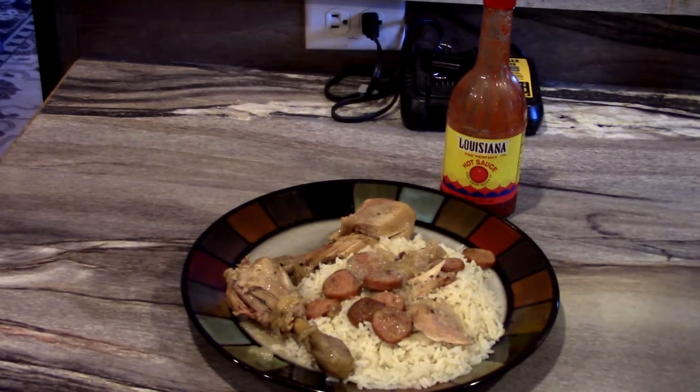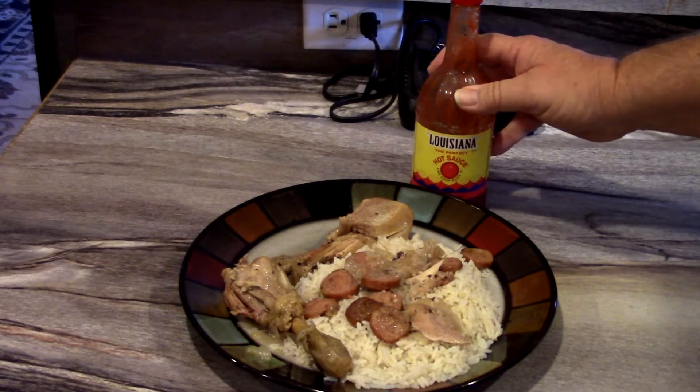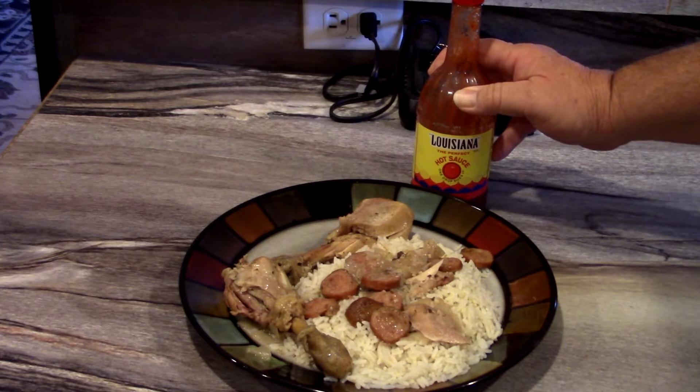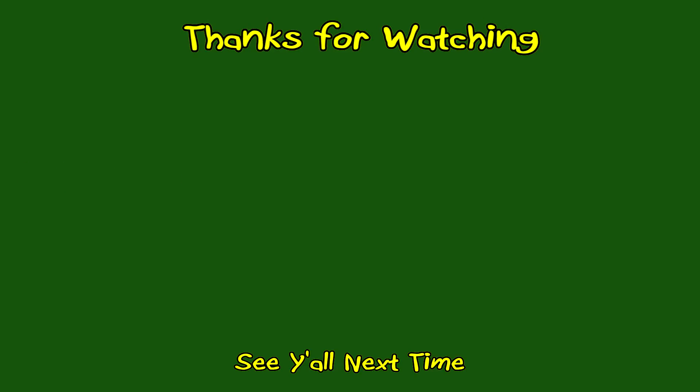Alright y'all, there's the smothered chicken with rice and gravy — smothered down in onions. And as always, I always add Louisiana red hot sauce onto a lot of my foods. And there you have it. Guys, we hope you subscribe to our channel, like and comment on our videos — it helps us out a lot. Until next video, we'll see you guys later. I'm out of here, I'm going to get something to eat. See you later, guys.